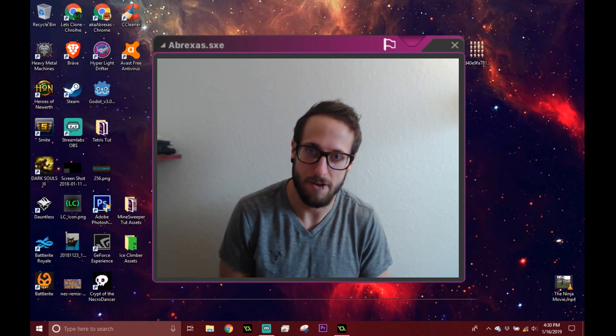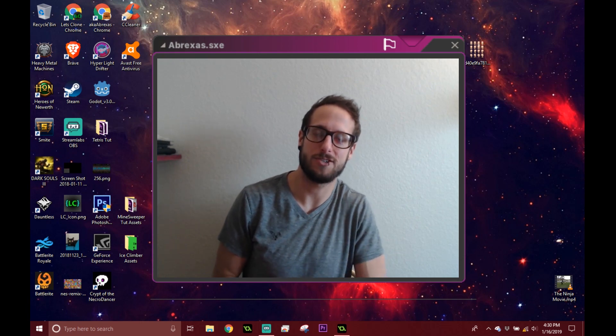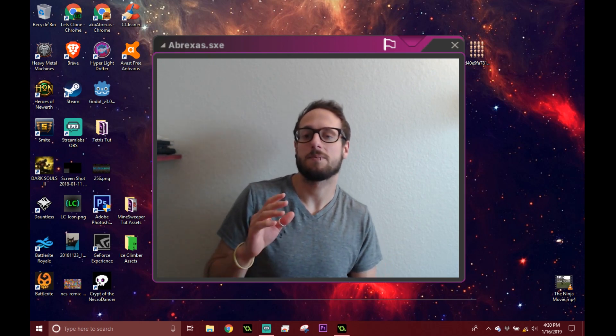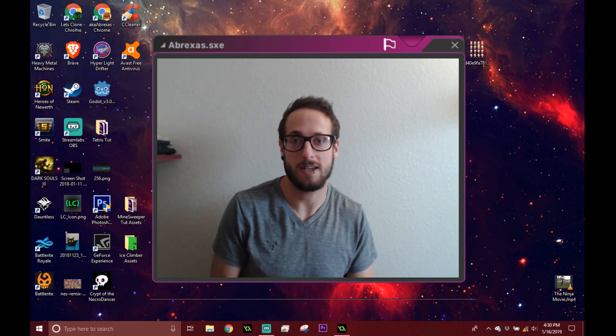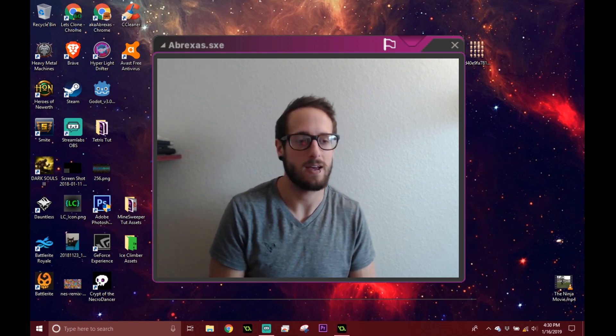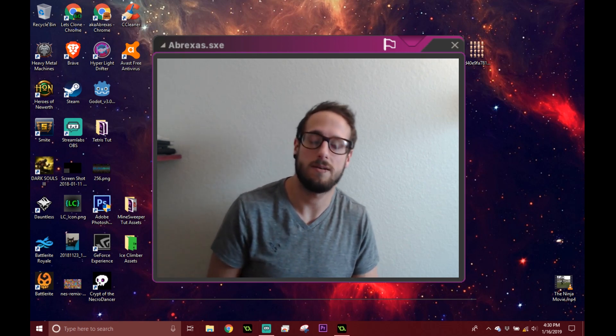Welcome back to Let's Clone. My name is Steven French, and on top of being sick, we don't have internet as we change our ISP, so I'm not totally sure how or when I can upload this, but I'll get on it whenever I can. In this series we're going to be making Ice Climber, a classic NES arcade game from a while back — a game I used to play pretty heavily on my NES when I was a little Steven.